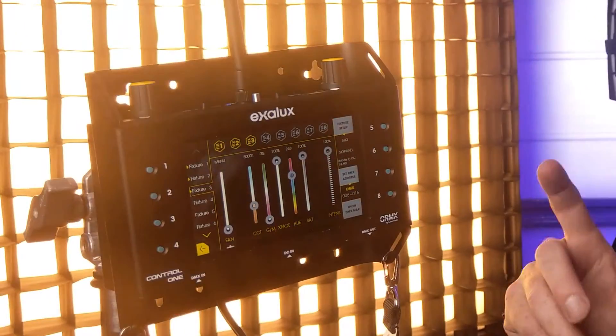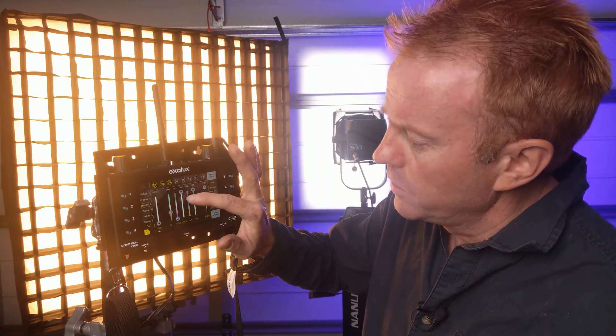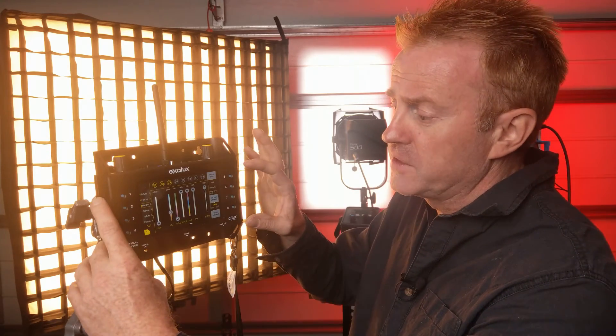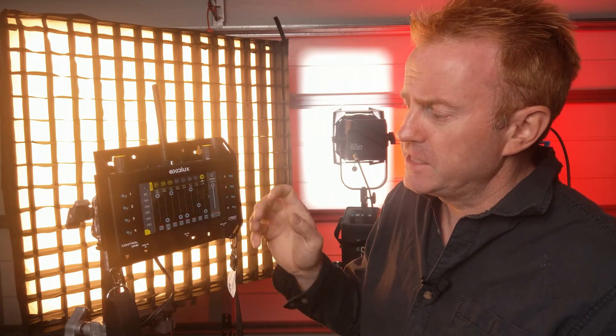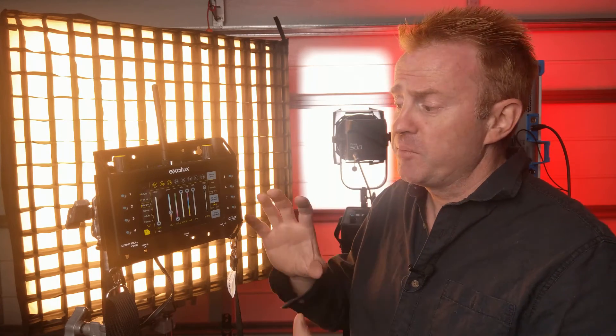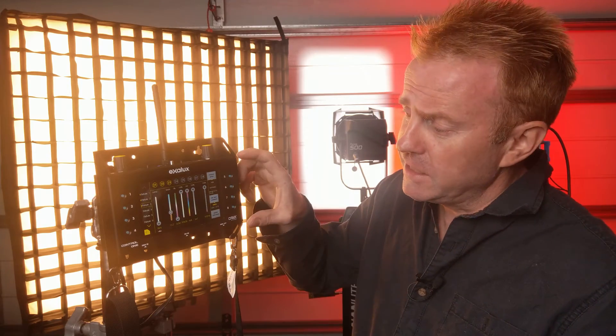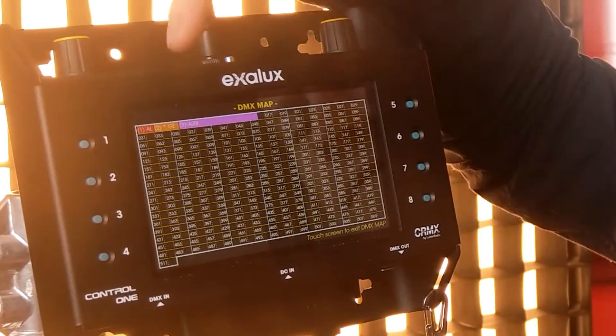Here's a handy hack in the fixture app: if you've used all eight scenes and want to save more, when you go from the fixture app to the fader app all the settings transfer across. So you can save the current setup in the fader app — that gives you 16 scenes total, eight in each app. Also, down in the bottom right corner of the fixture app there's a DMX map showing what fixtures are assigned to which channels, so you can visually see if you have enough DMX channels left to add more fixtures.